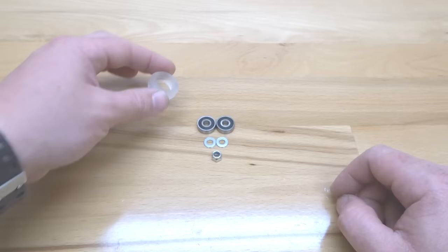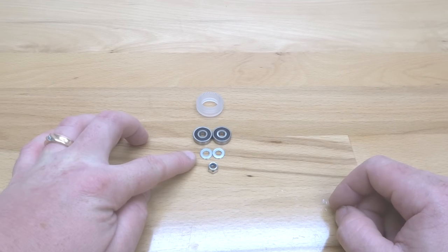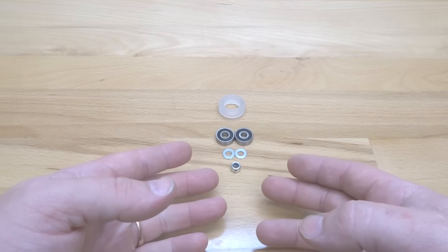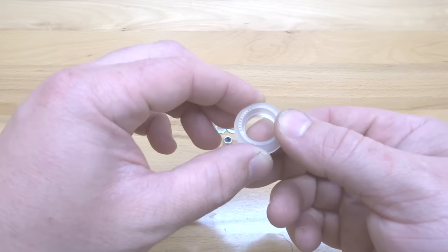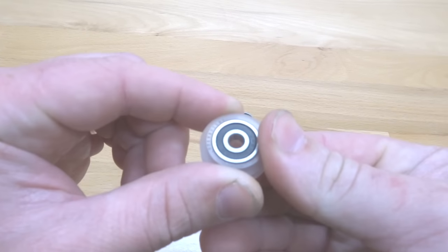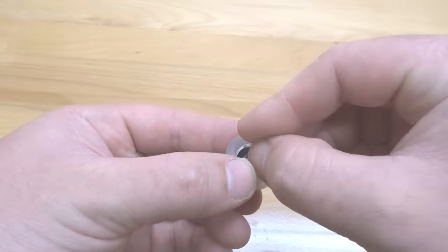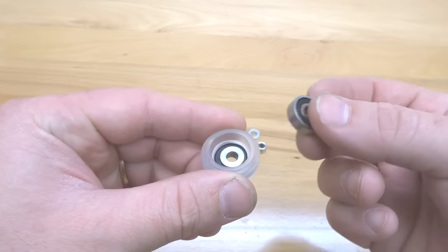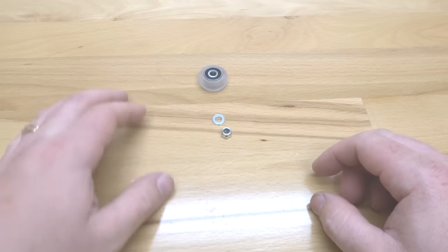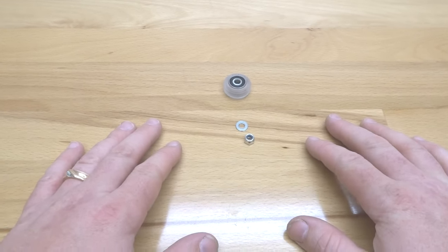On this first step we are going to be assembling our extreme wheel. We're going to need our extreme wheel shell along with two OpenBuilds bearings, two precision shims, and one nylon hex nut — all included in the kit. Taking one of your bearings, place it in the top and snap it into place, rotate the wheel and add your precision shim, then take your additional bearing and close it in. Now assemble your additional three wheels and then move on to the next step.